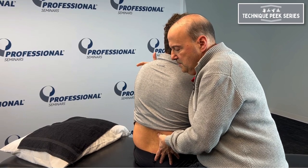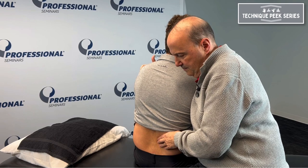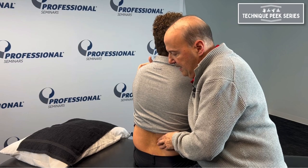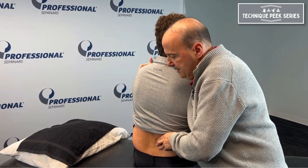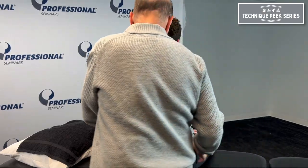Mike, gently try to turn to this direction — turn to your left, real light — and you can feel the muscle start to contract, then come back up. We can do multiple repetitions like that and mobilize it. For homework, we can teach Mike how to self-do that, how to re-educate that movement.